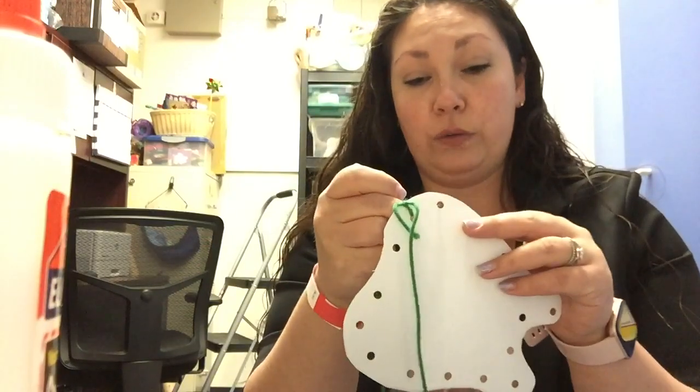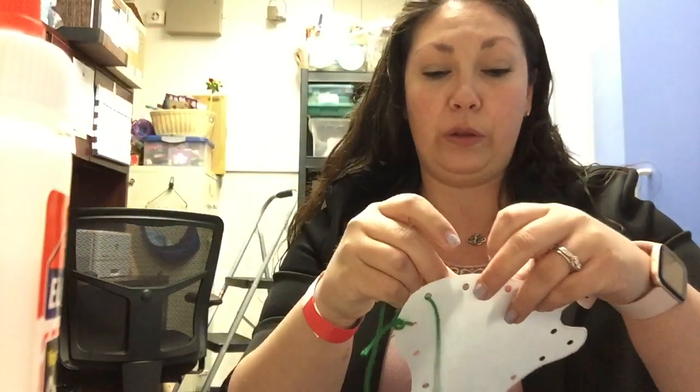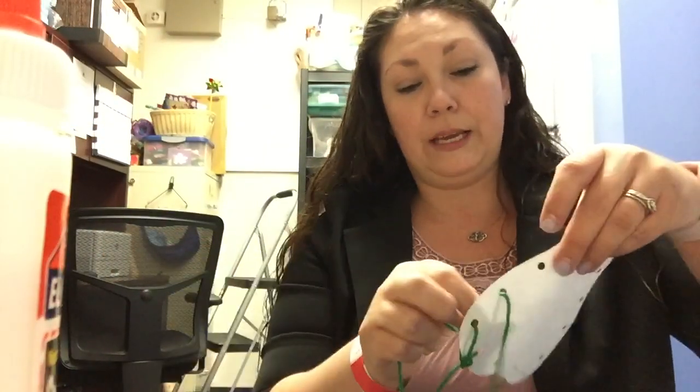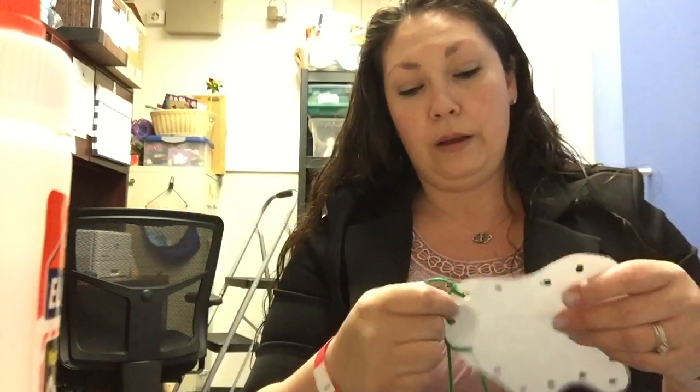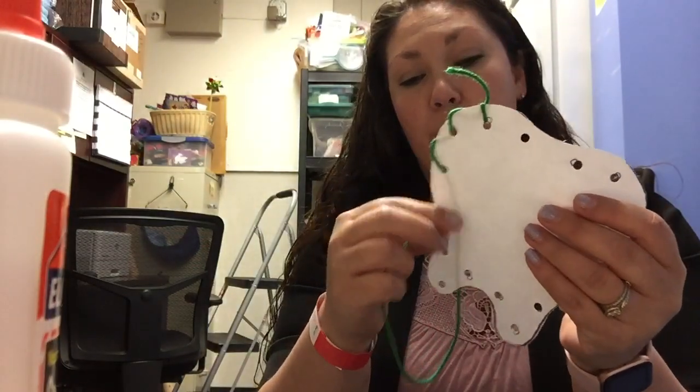We're going to take our string and put it inside of the hole, pull it nice and tight, and then go to the next one, put in our string, and pull it nice and tight. That way we can see how it's lacing right in.